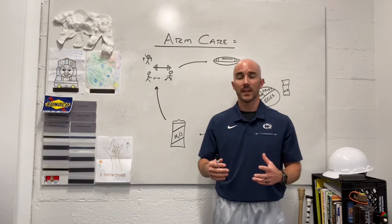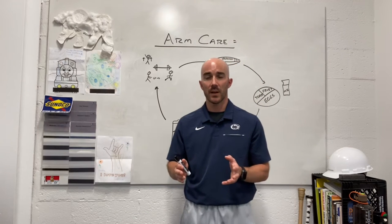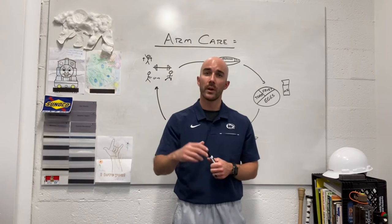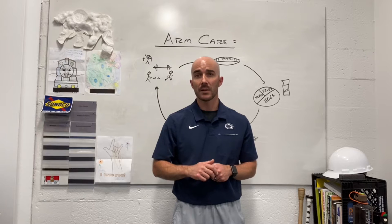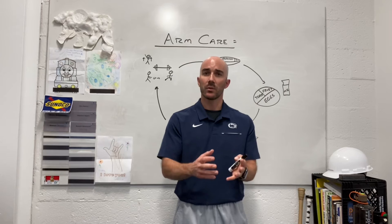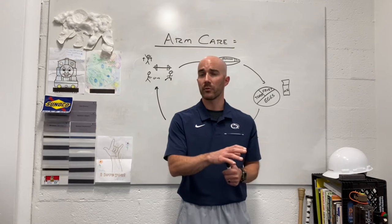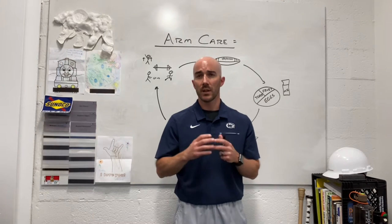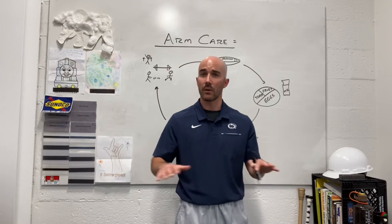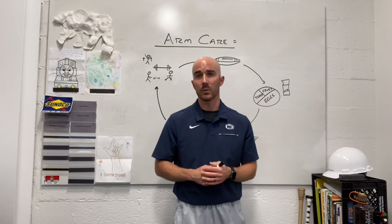We're talking about arm care today, especially as it pertains to the quarterback position, but essentially everything we talk about can be transferred to any overhead sport or any sport that relies on throwing or hitting in an overhead fashion. Before we start this series, which will dig into scapular stabilization, training the rotator cuff group, and recovery or preparation for a throwing session, there are a couple of aspects we can capitalize on to lay a great foundation.